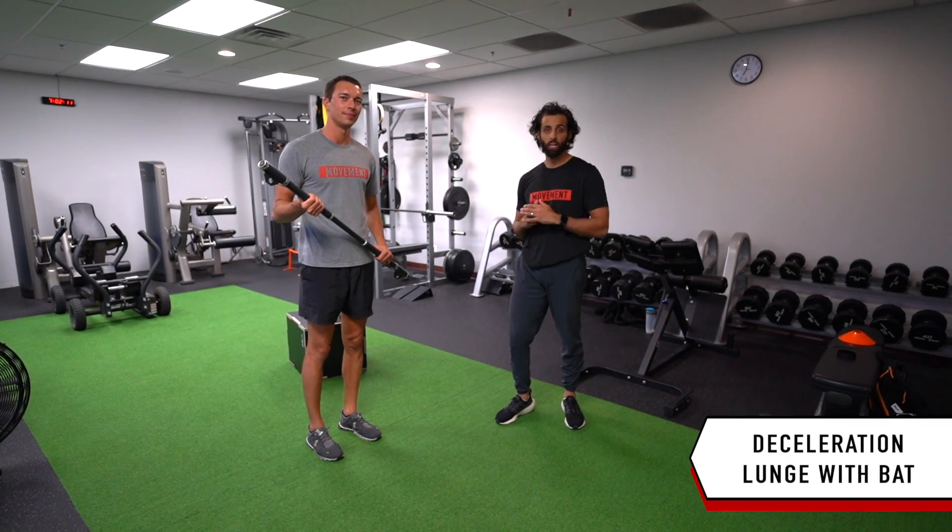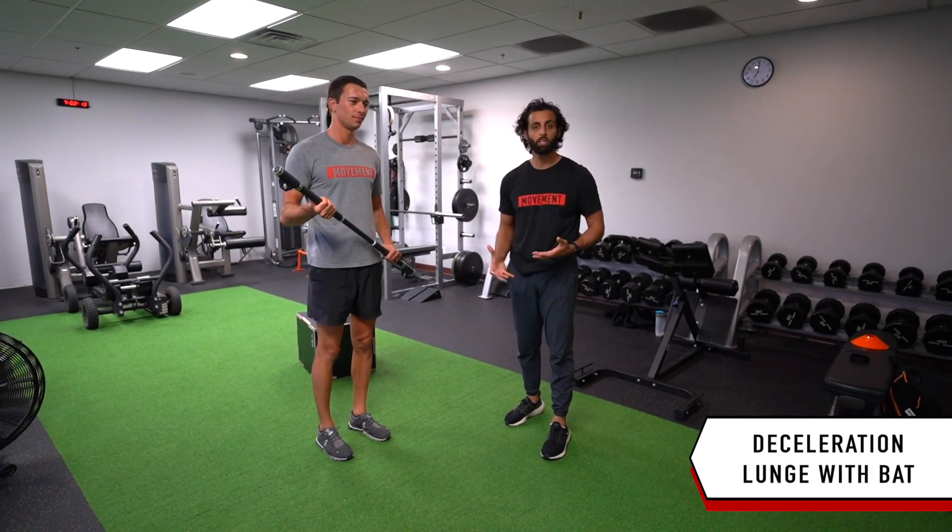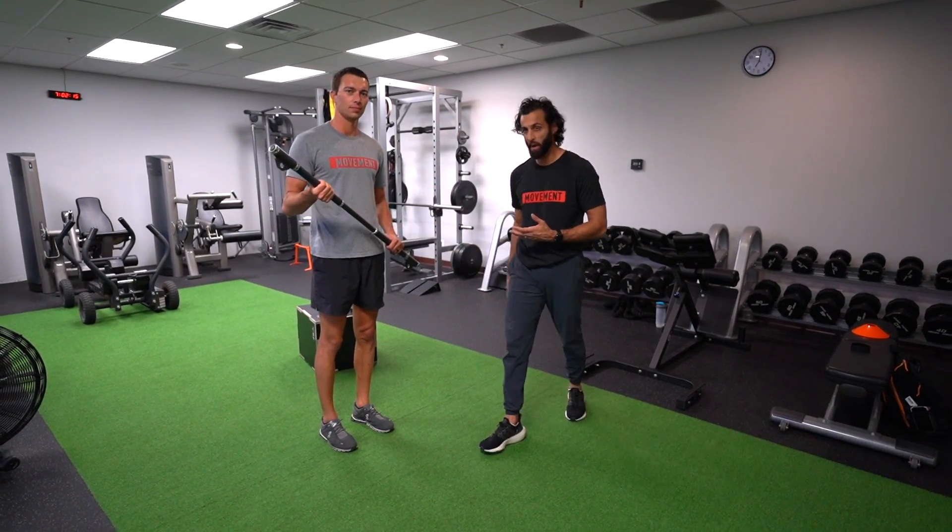This is a deceleration lunge with a bat. So here, if you don't have a cricket bat, we're going to have Matt use a weight here.